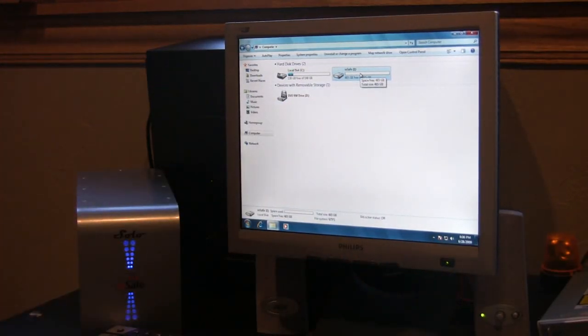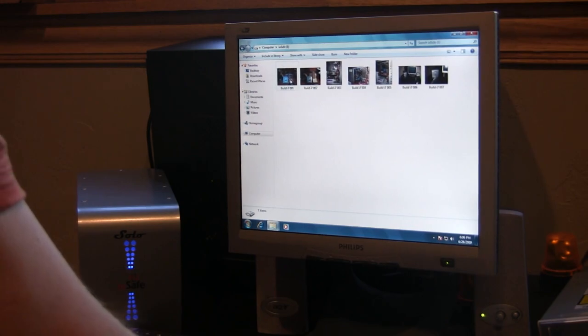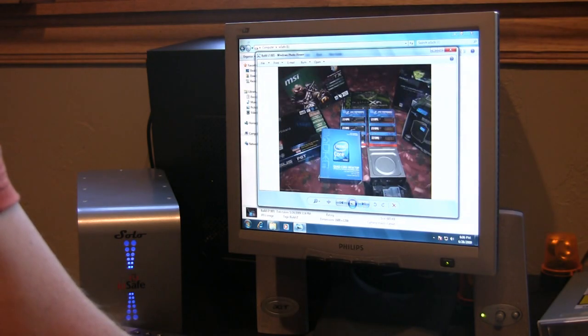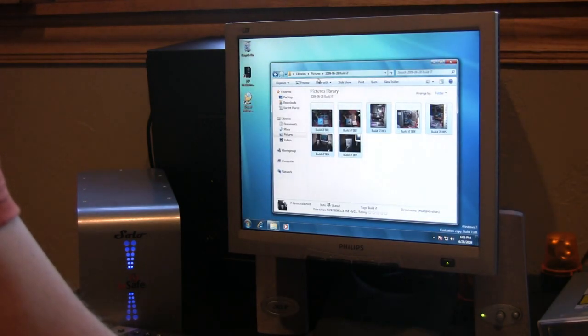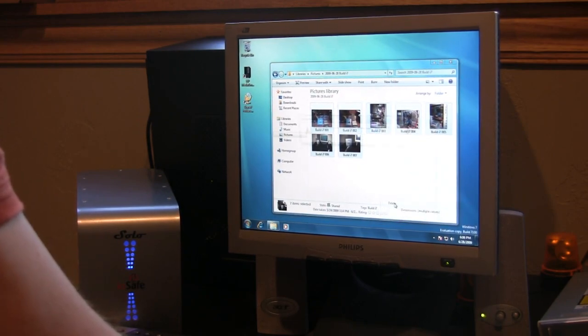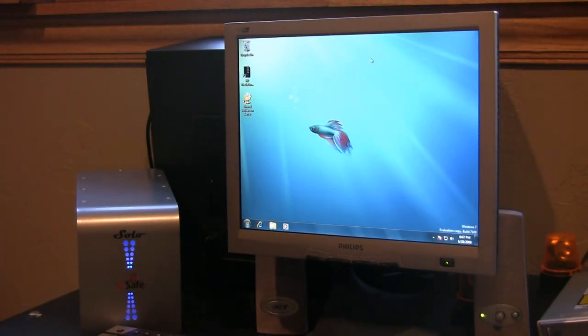We have the IOSafe volume and we have a couple of files transferred over to it. Let's make sure — there they are. And just for good measure, let's go to my picture library. I still have all of those selected — let's delete those permanently. So they are gone, no longer with us, and not backed up on the home server because I just transferred them today.